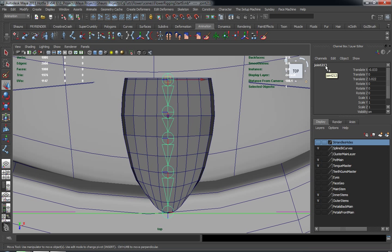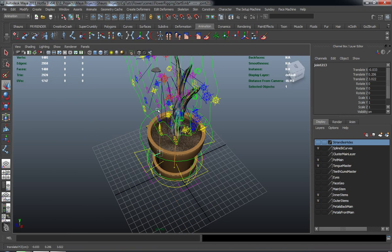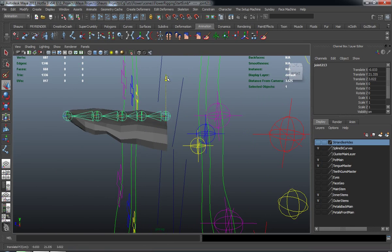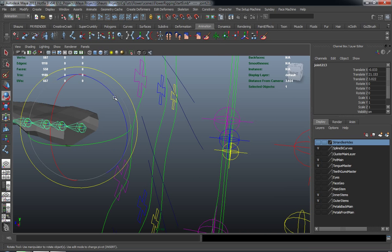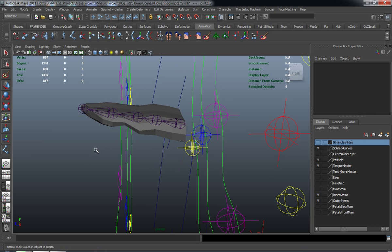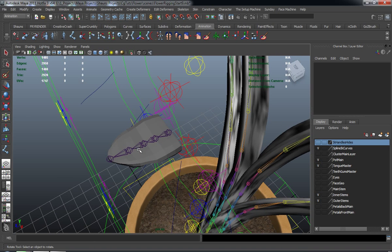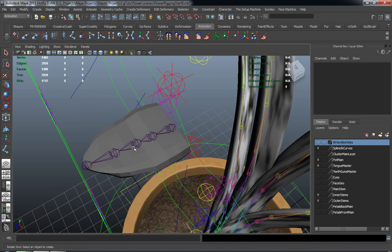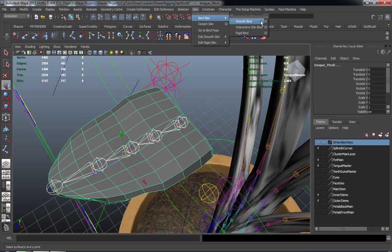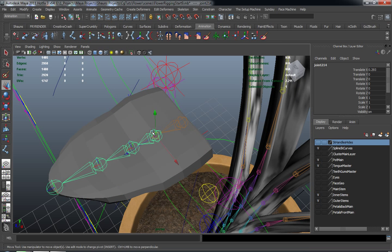Our rig looks like it's going to max out here at 213 joints, which is a pretty heavy rig in terms of the actual joint structure. But that's something you'll have to do whenever you try to get rigs actually perfect. Now that I have my joint system drawn out for the tongue, you can go ahead and actually name these if you wanted to, but since it's a fairly simple joint chain I'm not going to worry about that. So I'll just go ahead and skin this — same settings as before — and we'll apply that. So now our tongue is actually skinned.